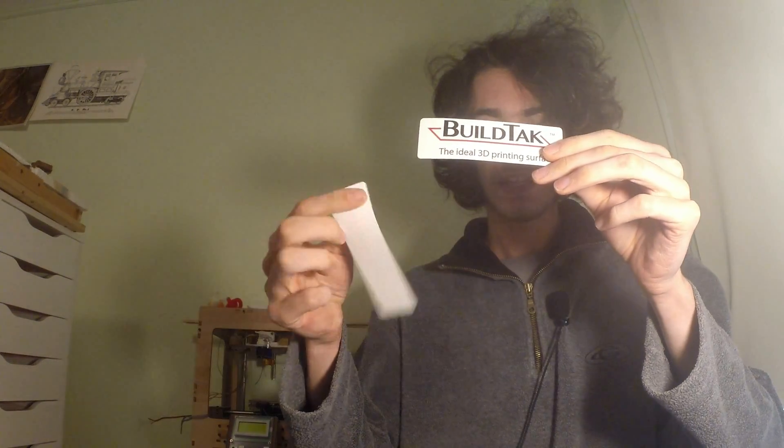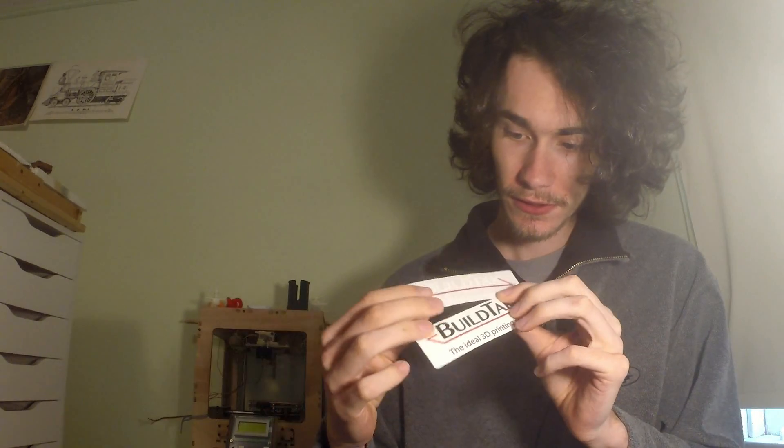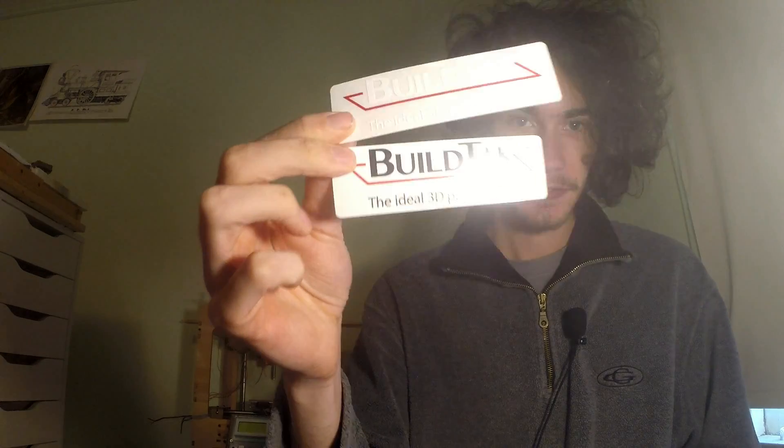First of all, we have stickers! One of them is white and one of them is black — that is awesome. Huge thanks, guys. Okay, what else do we have here? Bubble wrap...